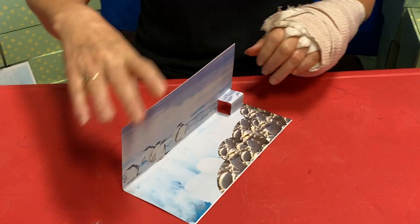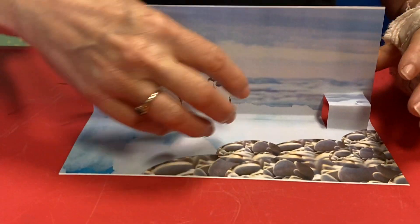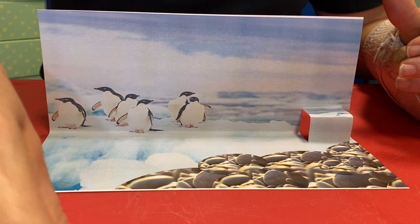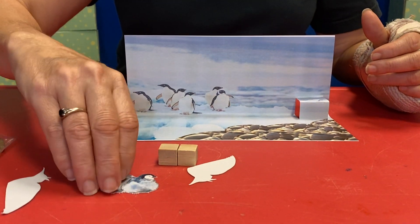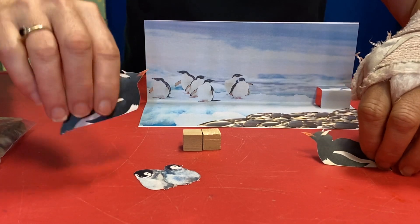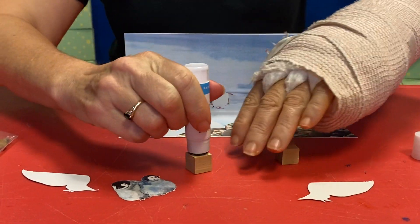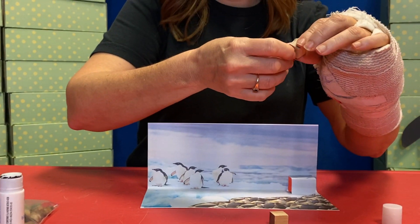Very kind of simple scene today, nothing too crazy. But if you open it up you will see some icebergs, some rocks, and then a little kickout. You should have two little cubes and some baby chicks. We got a mama and a papa. First thing you're gonna do is glue one side of your cube and we're gonna put the babies on there.